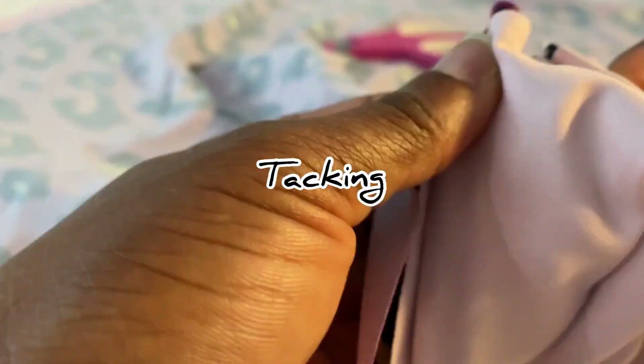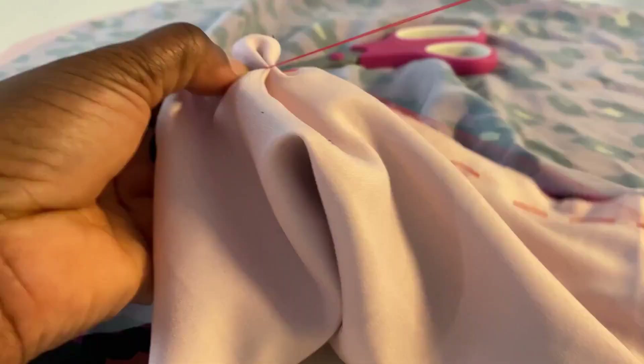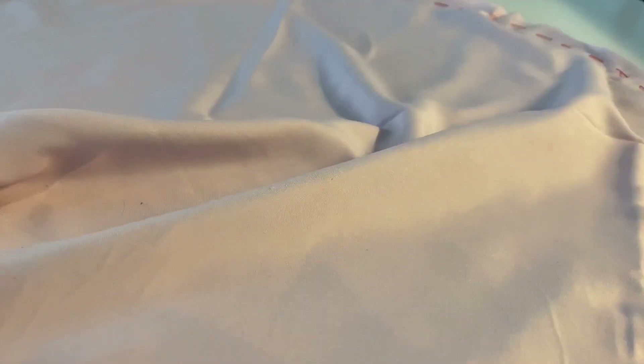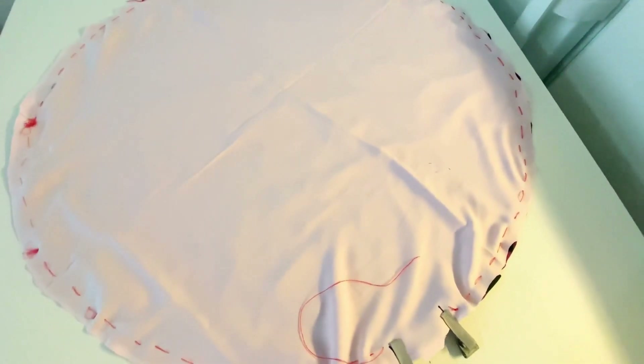I'm making some tacks to hold the pieces together — you can use pins, but I always prefer to use tacks. Now the pieces are ready for sewing.